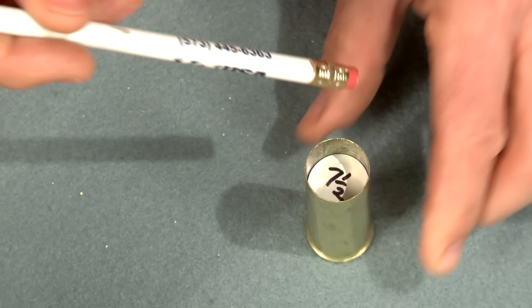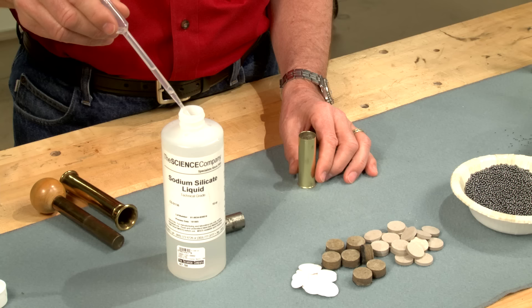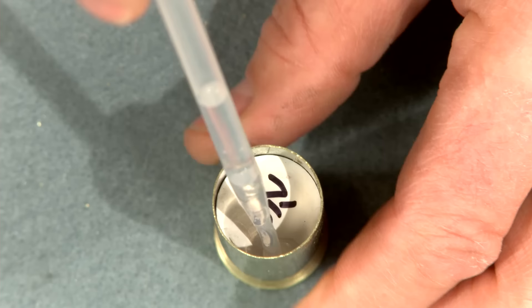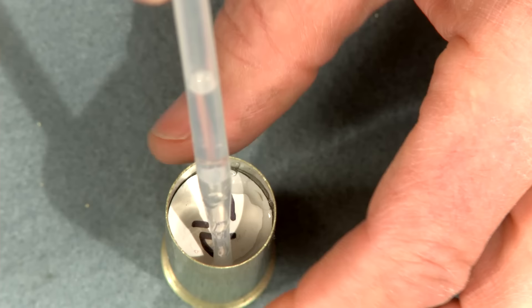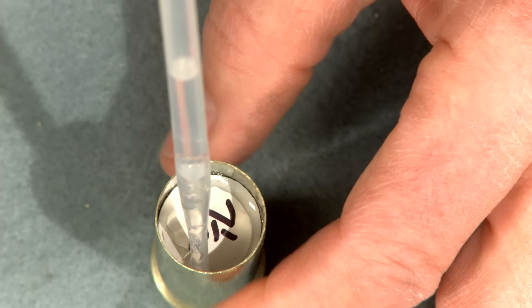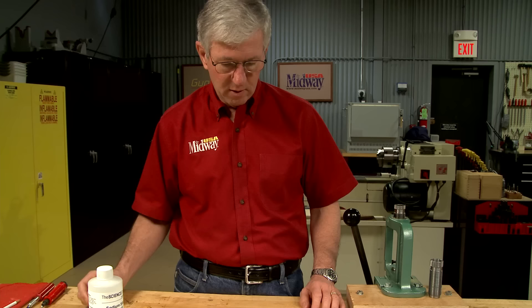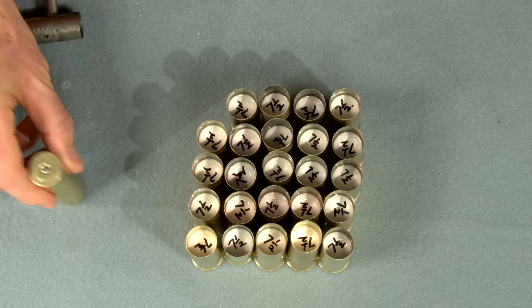The factories would have filled the case to the top with wads and crimped the end of the case to hold the overshot wad. But when reloading, we don't fill the case to the top and instead use an old finishing glue called water glass. I could also use Duco cement, paraffin, or Fletch-Tite arrow fletching cement to hold the top wad in place. A small quantity around the edge of the wad is fine and it sets up within a few hours. Now I can go shooting.